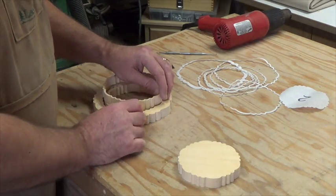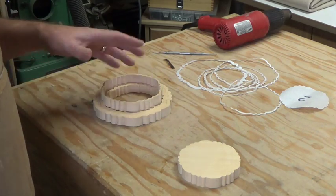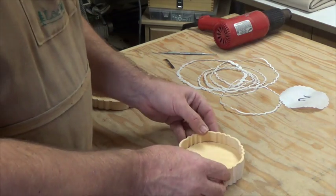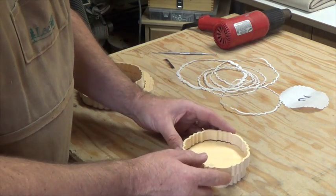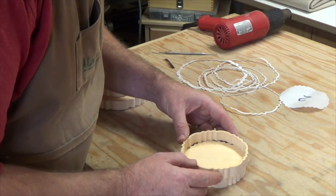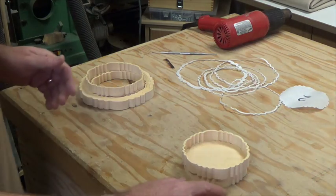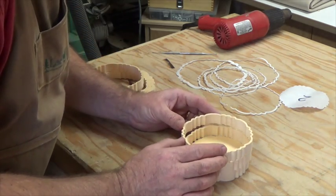Once you get all these pieces sanded, the next thing is to assemble it. When you go to sand, keep it all as one big puzzle put together and sand them all in one shot — don't try to sand individual rings or you're going to have problems. To assemble, you separate your ring and turn it slightly so the pattern is offset, giving just a little edge for the pieces to grab onto. That ring goes on, then you turn the next one ever so slightly again.